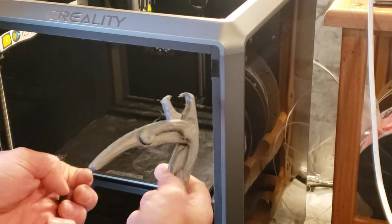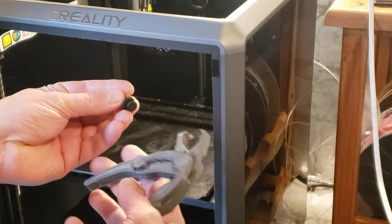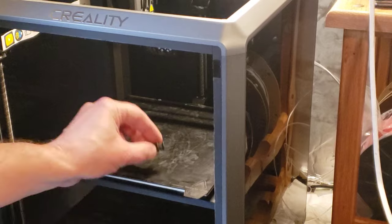I thought I'd just share this. This is the final version of my plastic rubber pliers. It works great. Just a couple quick things before I demonstrate how well it works.